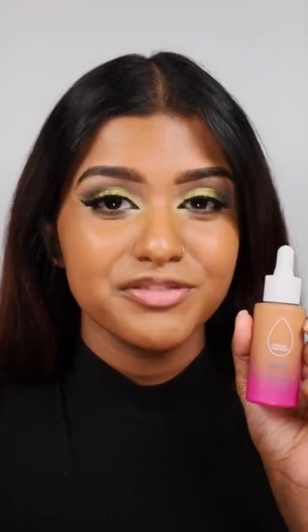This is actually one of the most glowiest foundations I've ever tried. This foundation has a light to medium coverage and it's perfect for a summer glow.